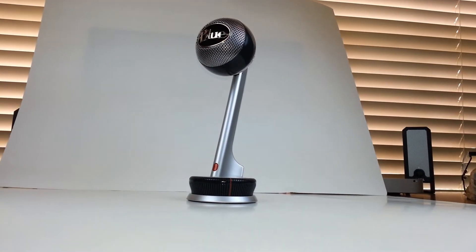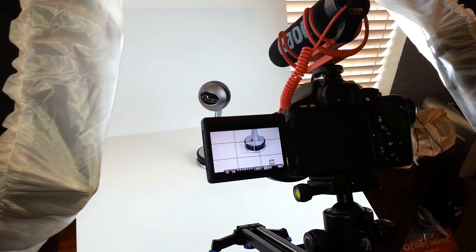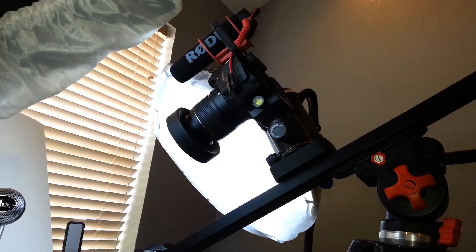I'm going to show you some sample footage on how I achieve this look. Very simple, and I hope that you guys like this.